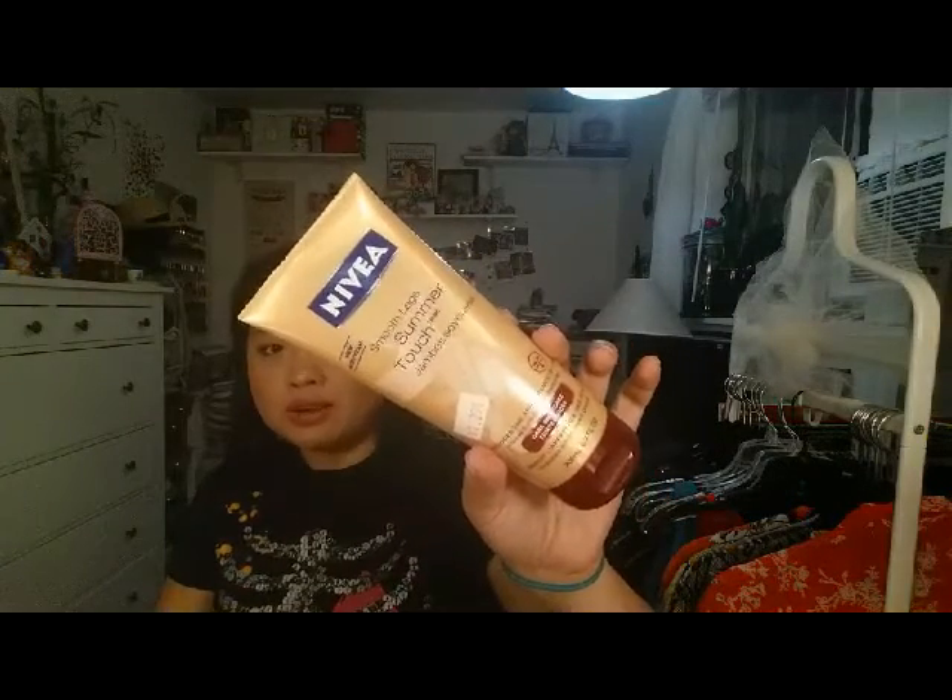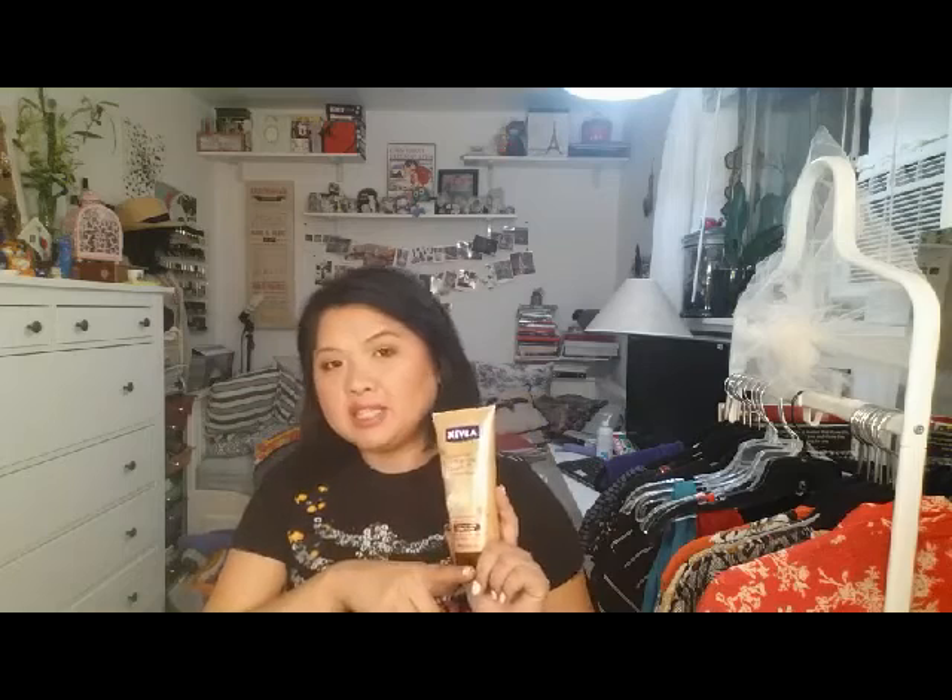Body products. This is the Nivea Smooth Leg Summer Touch. I've used this several times, but I just don't like the way it looks on my legs and arms. You really have to exfoliate your feet and ankles — that's where you could really notice that I self-tanned, and it was kind of embarrassing to walk around. But you do get gradual color. I used this with my lotion and it was really easy to apply — it's more lotion than a real sunless tanner. But I probably wouldn't get this again.